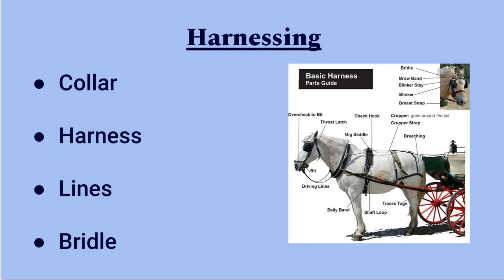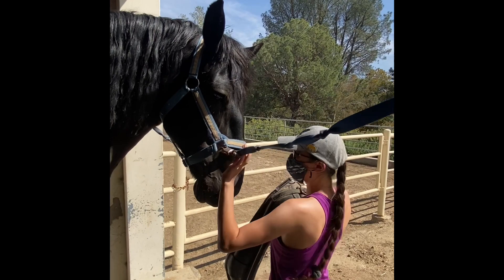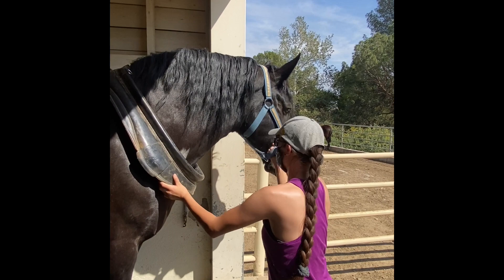To start harnessing, you must take the collar off of where it is being stored. At the Draft Horse and Driving Club, we keep our girls in cross ties. In order to put the collar on, we take the cross ties off for a brief moment and they're trained to dip their head and fit into the collar. You just slide it over their head and onto their neck — it should fit perfectly, as we have fitted these harnesses for our girls.